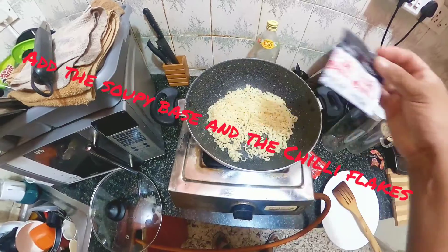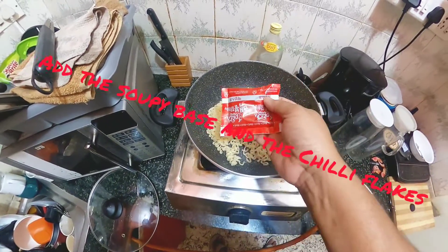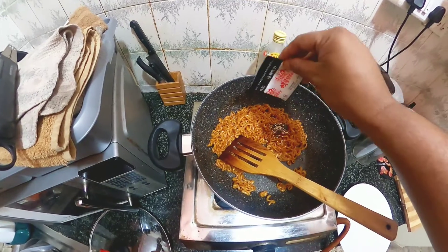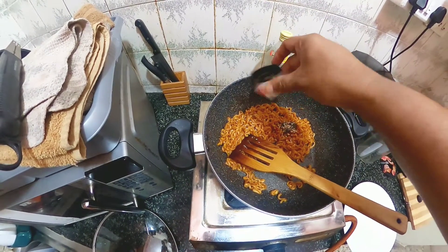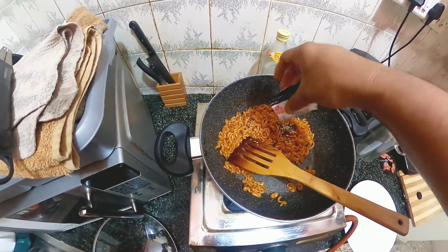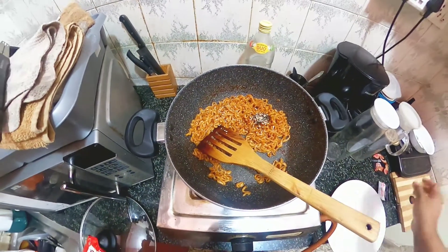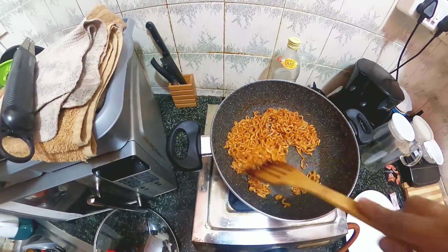To this we're going to add the chili flakes and the soupy base. I've already added the soupy base and now I'm adding the chili flakes. These are the flakes that impart the hotness to the noodles. I did not want a very soupy noodle so I made it dry.